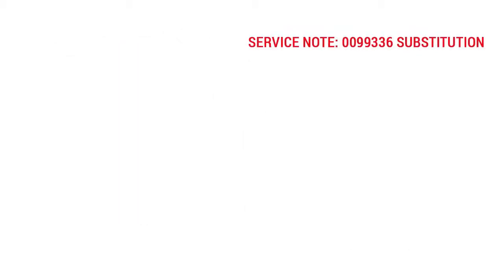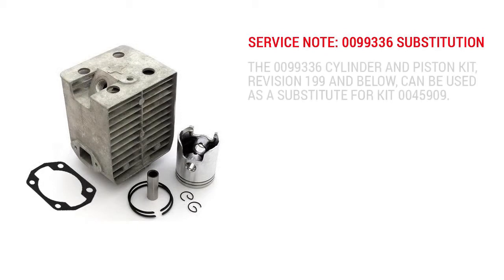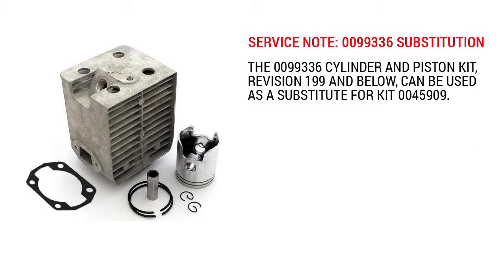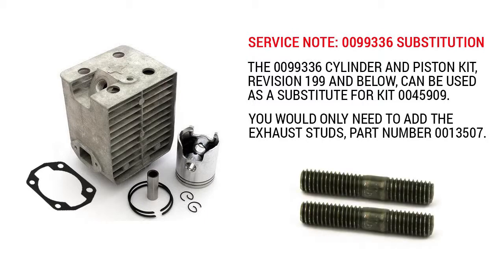A note about the 0099336 cylinder and piston kit: the 0099336 kit revision 199 and below can be used in place of the 0045909 kit. You would only need to add the exhaust studs, part number 0013507.